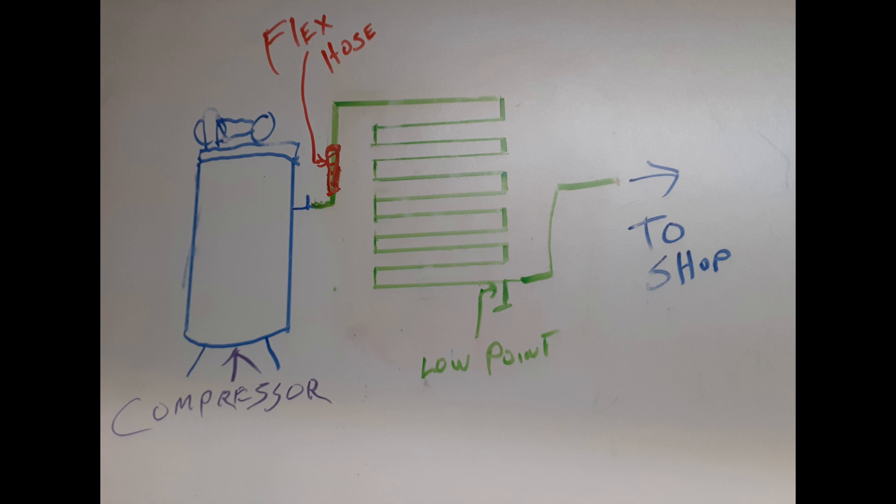But he's not using gravity to his greatest advantage. It would have been more economical to run the piping horizontally — start at the top, over, down, over, down, over, down — like in this picture here. And then at the lowest point on the bottom, you put one drain valve. Then you go over to your shop, whether you have to go back up or way up if you have an overhead loop. That's when you go to the shop.